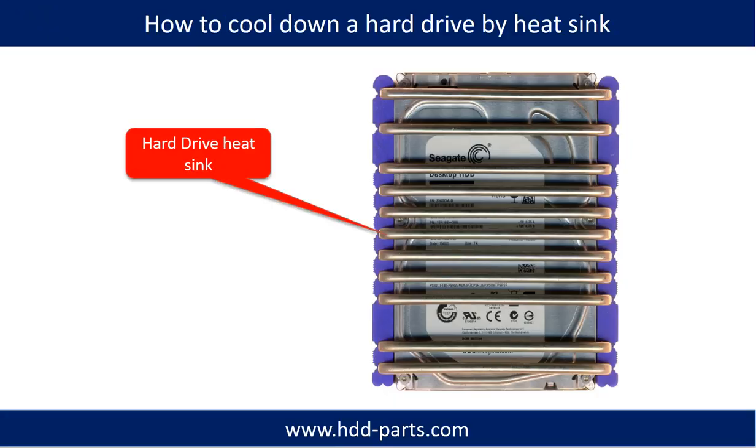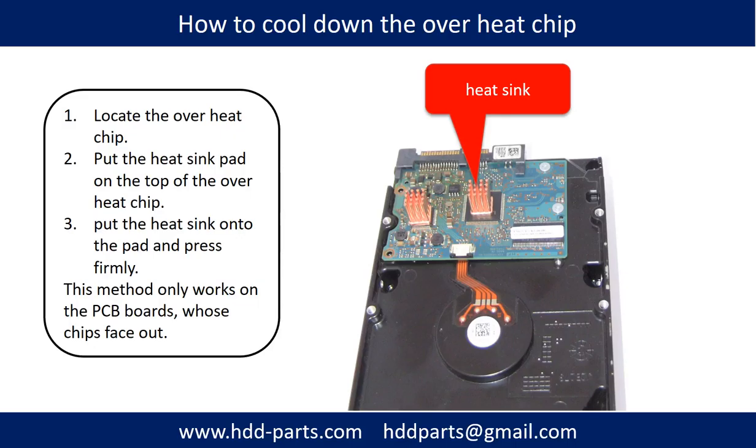This picture shows how to use a hard drive heat sink to cool down a hard drive. This picture shows how to cool down an overheating chip. First, locate the overheating chip. Second, put the heat sink pad on top of the overheating chip. Third, put the heat sink onto the pad and press firmly. Note: this method only works on PCB boards whose components are facing out.